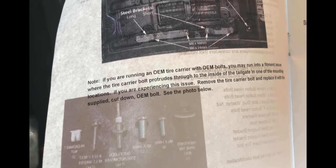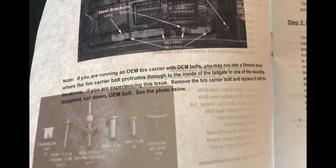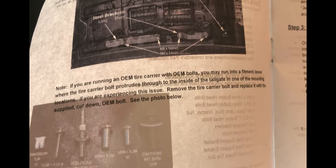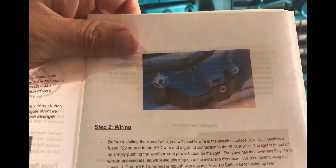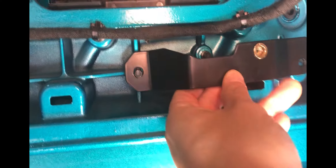However, the second one - here in the notes it says: if you have an OEM tire carrier with OEM bolts, you may run into a fitment issue where the tire carrier bolt protrudes through the inside of the tailgate in one of the mounting locations. If you experience this issue, remove the tire carrier bolt and replace it with the supplied cut-down OEM bolt. There's a picture showing where that bolt protrudes, and sure enough when I line mine up, you can see that bolt protruding right there - that's the one they're talking about.